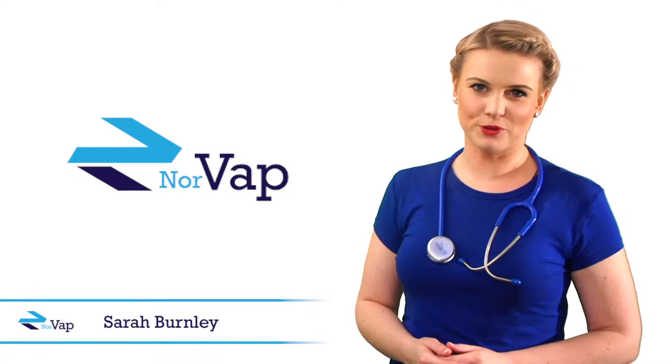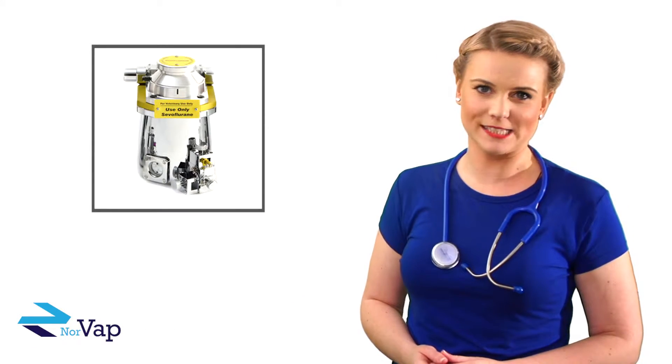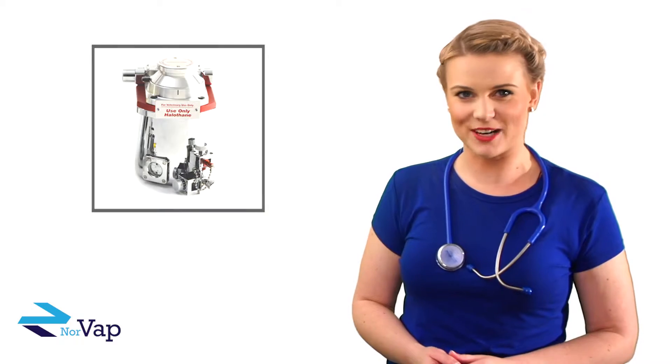Hello, my name is Sarah from Norvap. Let me show you why we are leading the way in the world supply of premium quality vaporizers, but with very competitive pricing.